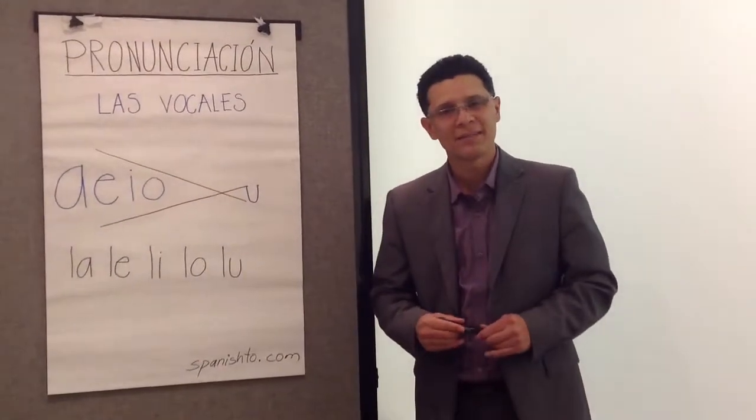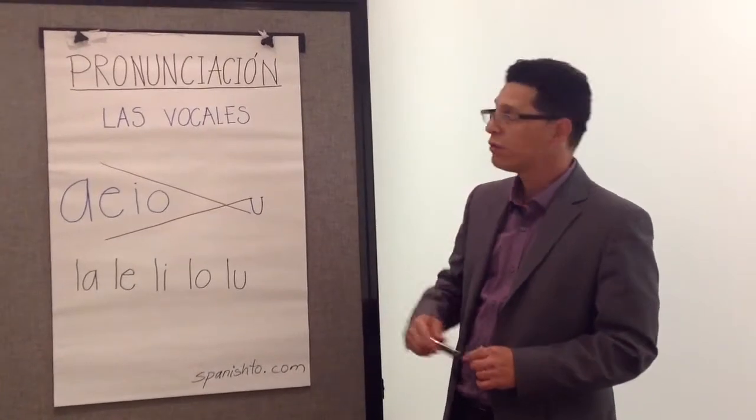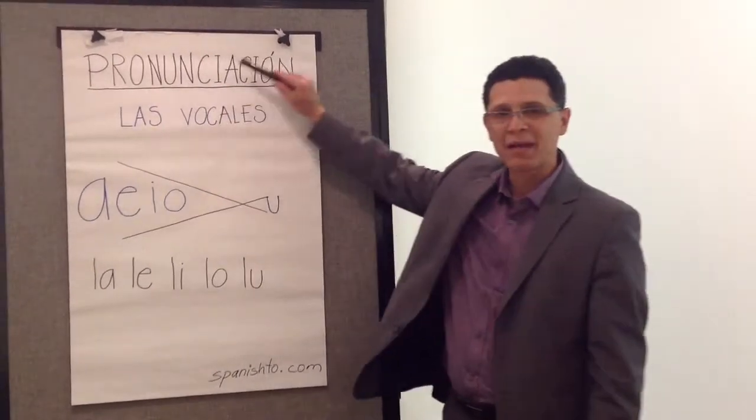Hi, my name is Javier Baez, director of SpanishTO.com. Today, we're going to learn the pronunciation of the Spanish language.